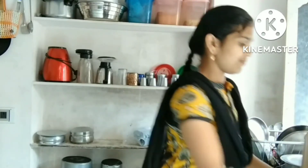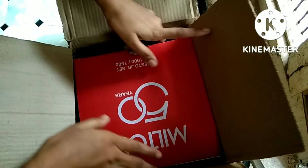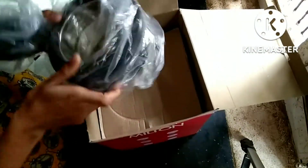Coming to the second product — this is a Milton brand hotbox set. There are colors available in this set. There are 3 pieces: large, medium, and small size.